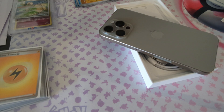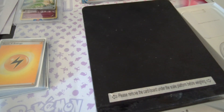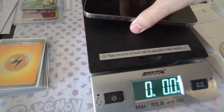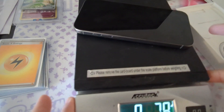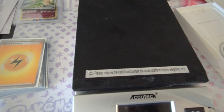All right, I'm back — sorry about that, it took me a while to find the scale. It's 7.8 ounces — not bad at all for the iPhone. There's a link in the video description that has the other weights for the 13 Pro Max and the other models as well.